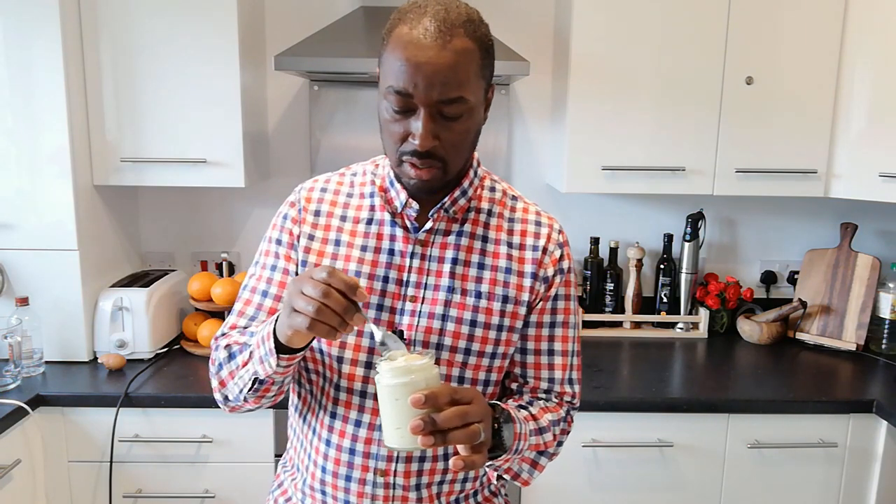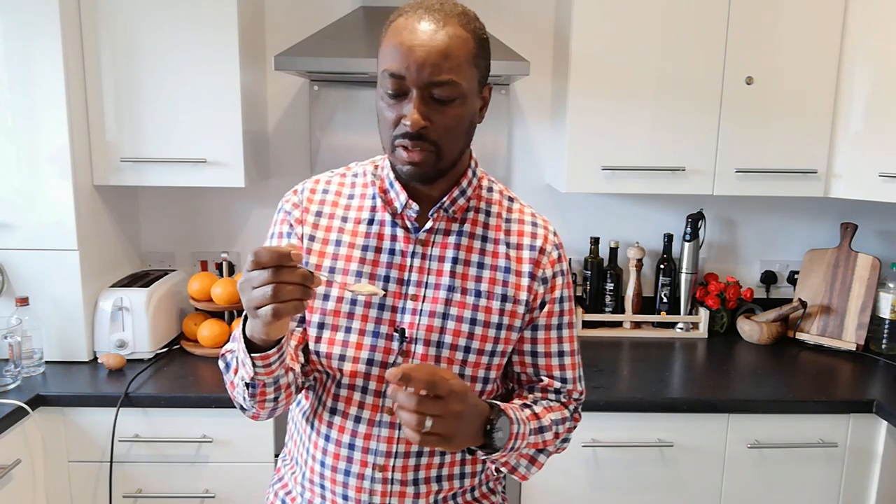Consistency wise — beautiful and smooth. Perfect mayo consistency. It's held up well, kind of solid but not too firm. I'll just take a little taste. Mmm, that's really, really nice. Now of course, when it comes to seasoning you can adjust it how you want. I think I put a little too much seasoning in this — if I was doing this again I'd put a touch less salt and maybe a touch less vinegar. It's a little bit on the strong side, but it's still a really nice flavour. In particular, the consistency is beautifully smooth. Velvety smooth.